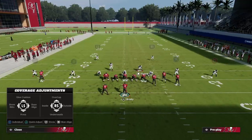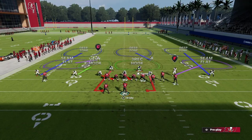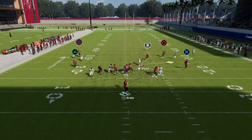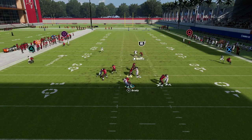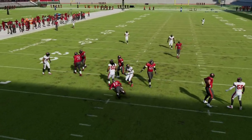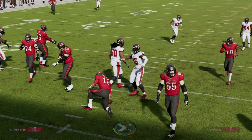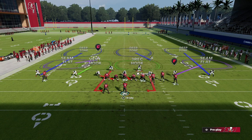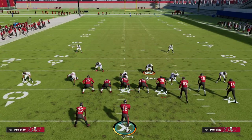What you're going to do is relatively simple — you're going to QB Contain, then watch what happens. You'll notice that the defensive end on the left can be problematic; sometimes it'll come in, sometimes it won't. The key solution to fixing this is to simply spread your defensive line — just spread the D-line and he'll move just a step.